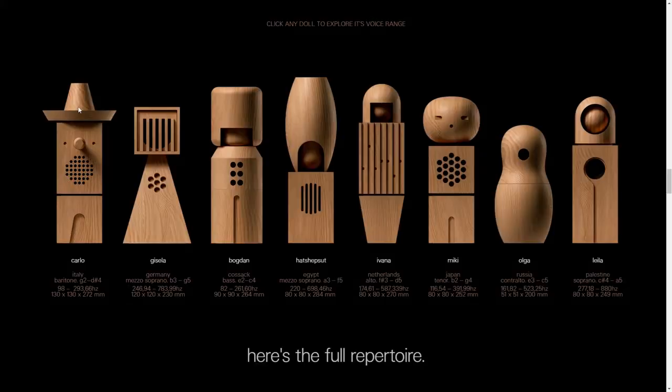Each one has their own vocal range, so why don't we take a listen to hear what each individual one sounds like.